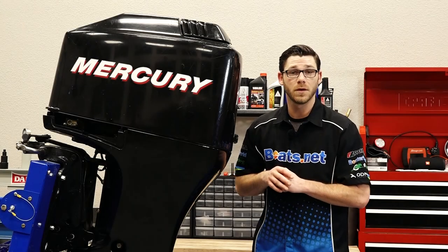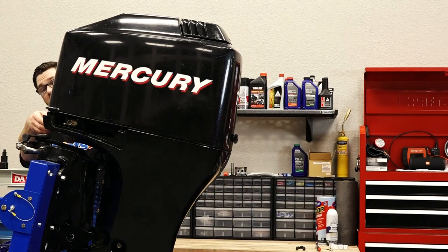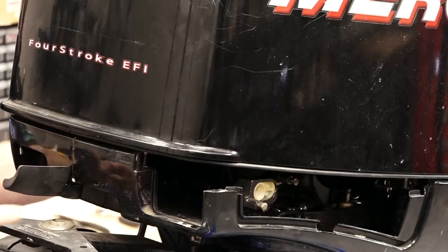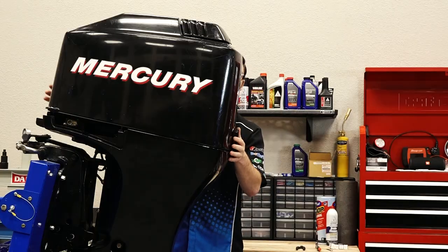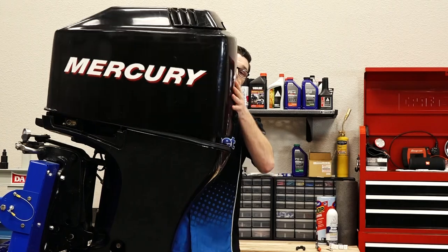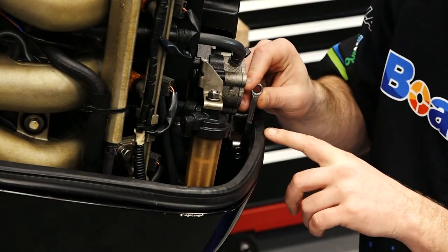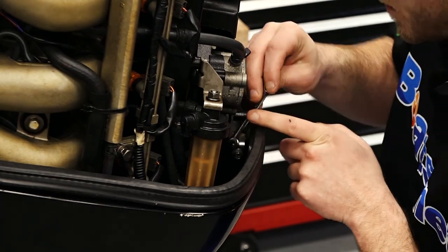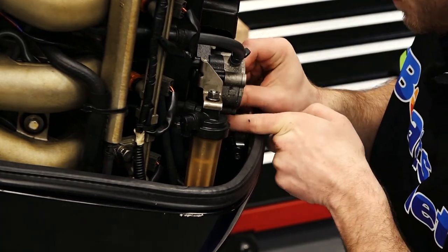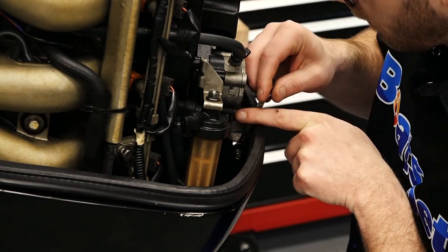The first thing we're going to do is take the cowling off. We do that by unlatching the latch on the front of the outboard and unlatching the latch on the rear of the cowling, and then we simply just lift it right off. Next up we're going to remove the little latch on the back of the outboard motor using an 8 millimeter wrench, because we need to remove this to actually get our plug cover off.